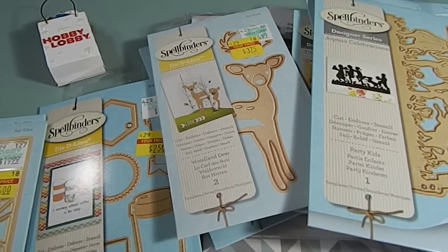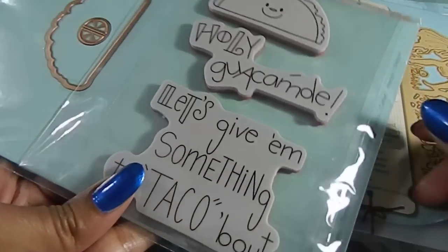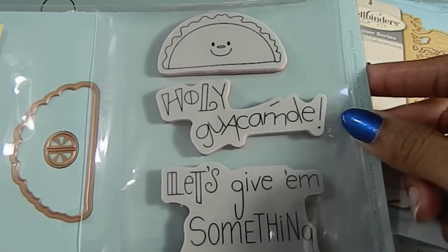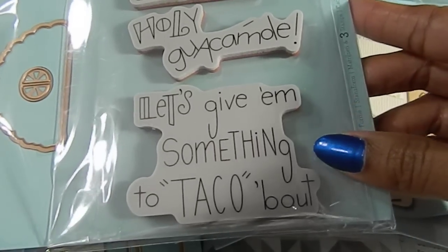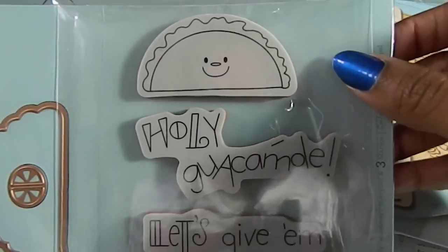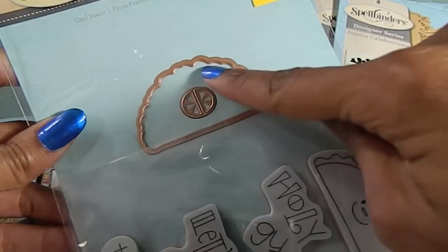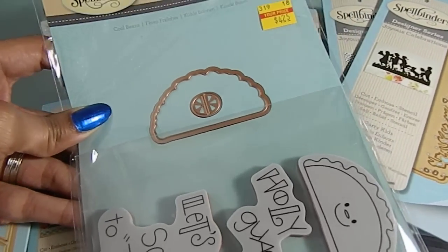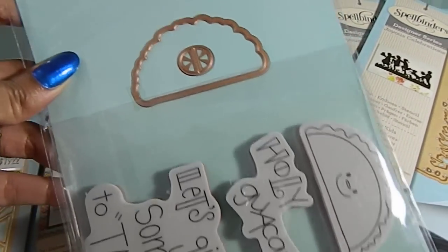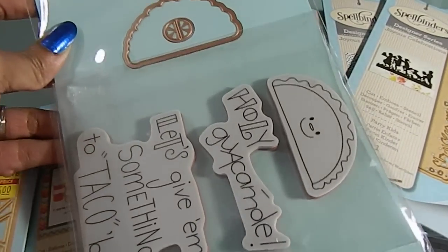And then I found the stamp and die set. This one right here comes with stamps. It says 'Holy Guacamole' — how adorable is that? And it says 'Let's give them something to taco about.' That is just too stinking cute. I love this little taco image and the face, and look at the little dies right here. This was priced at $4.25 and it was originally priced at $16.99.